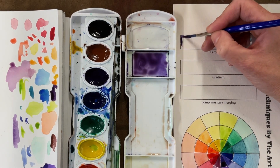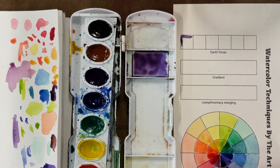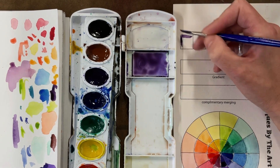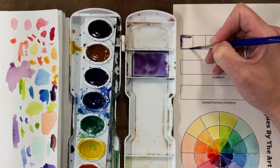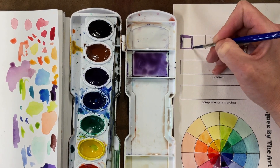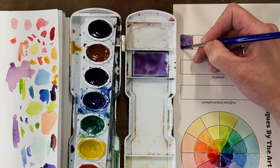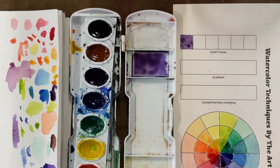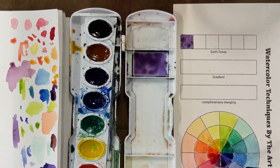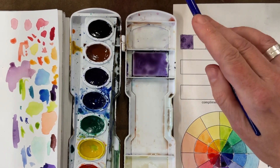In nature, you rarely see straight-up bright purple, unless of course it's on a flower. There really isn't a lot of purple in nature. So I'm going to use the example with blue — in nature, you rarely see water or a sky that's this bright of blue. Instead, you see a more earthy tone of blue.